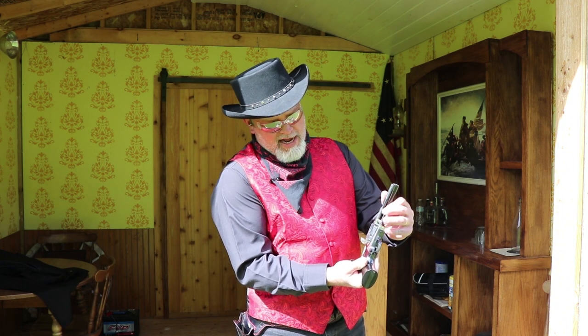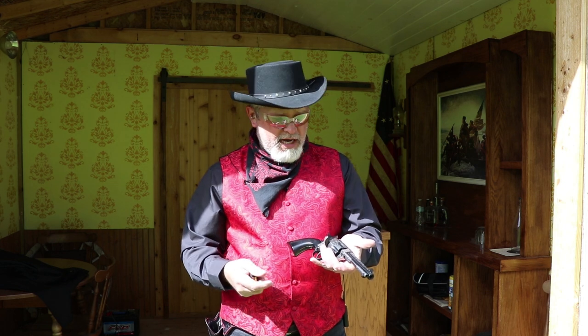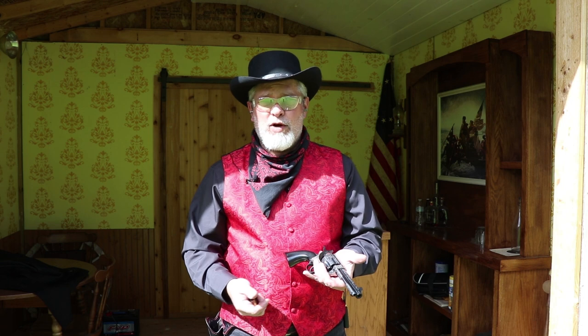Love it when they fall right out — every now and then you get one that's a little sticky. It's really a good shooting gun. It does not have any kind of polish job or anything on the trigger — it's just factory condition — and it shoots great as a factory gun. Let's take a little bit closer look at it.